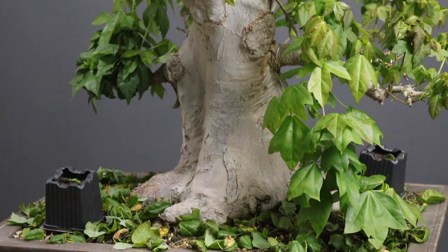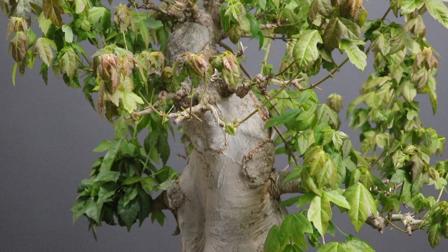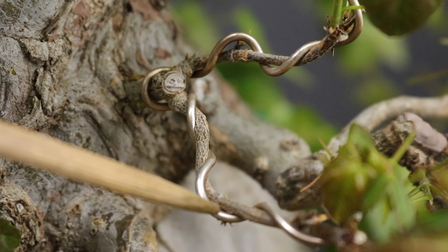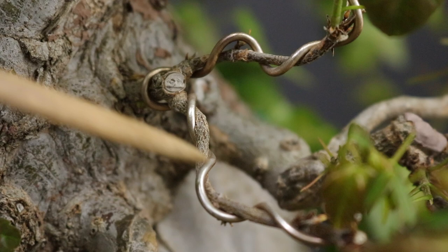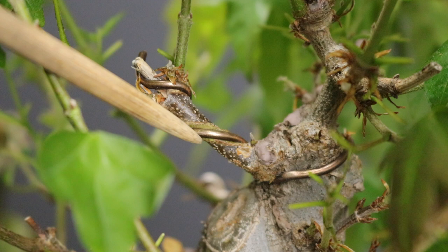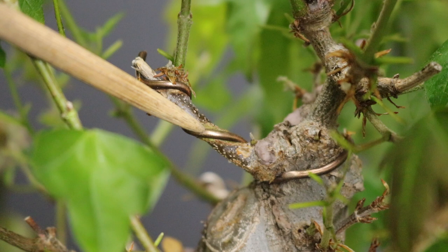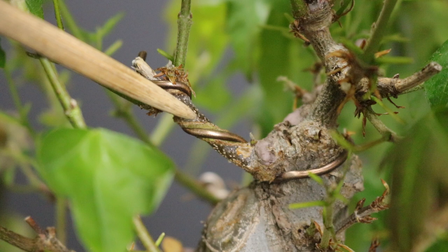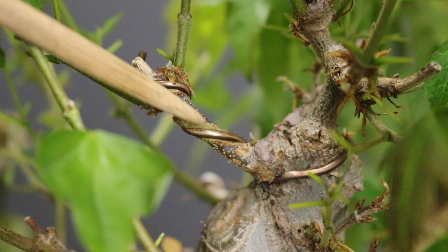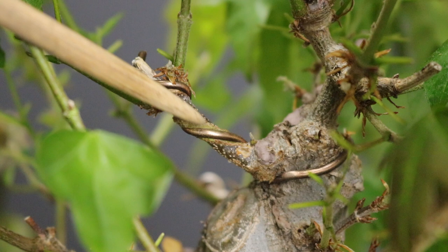I've completed removing the leaves I wanted to, and now I can inspect the structure of the tree. You can see some branches where the wire has not bitten in yet because those branches haven't developed as strongly as some of the others, so that wire can remain. There are however other branches where the wire bite is very clear, so that wire will need to be removed. The wire bite is pretty severe — it would have been ideal if I'd caught it a week or two ago. However, it's not too bad, and because this tree is still young in development as a bonsai, these structural branches will very likely heal over the scars left by the wire.